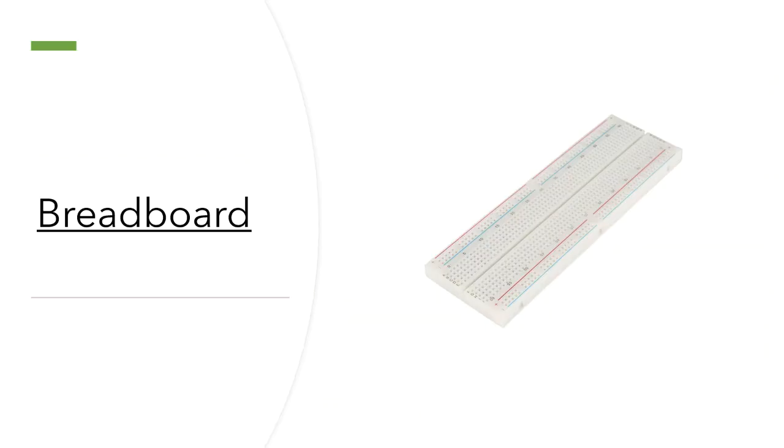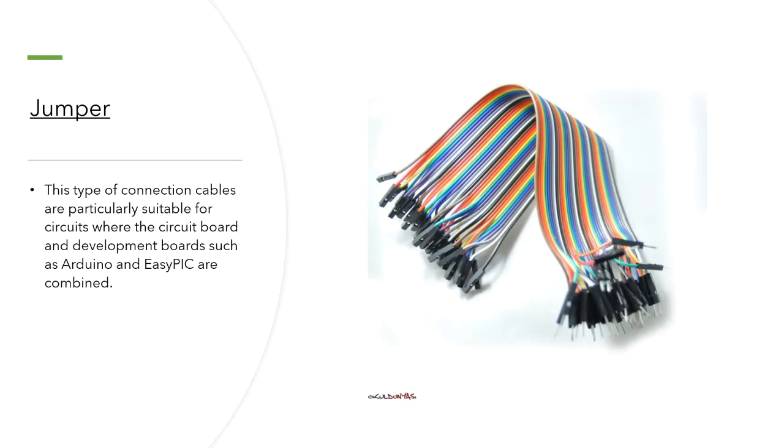Breadboard: as you know, that board helps us to connect our cables in series or parallel. Jumper cables: this type of connection cable is particularly suitable for circuits where the circuit port and development ports such as Arduino are combined.